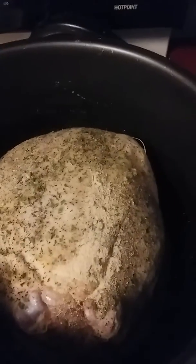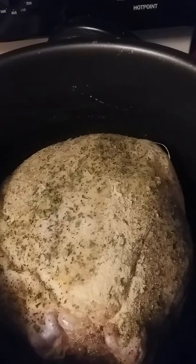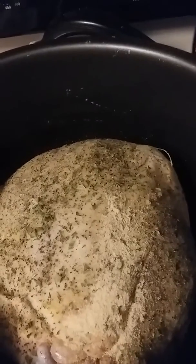I put a lot of different seasonings on here. You can add whatever seasonings you want, whatever your family likes. This is what we like: lemon pepper, salt and pepper, garlic powder, chives, parsley — and that's all I put on here.